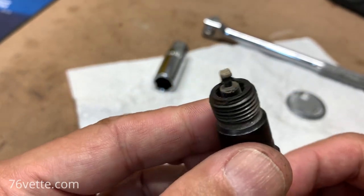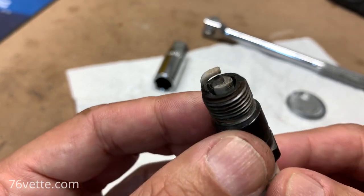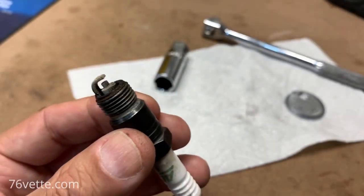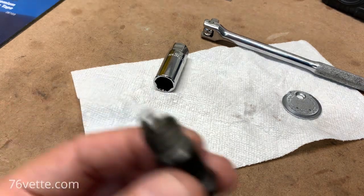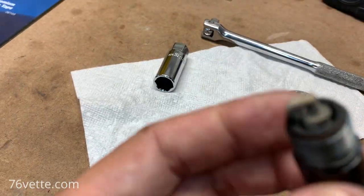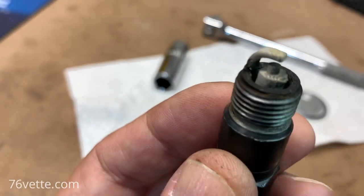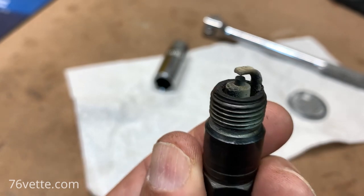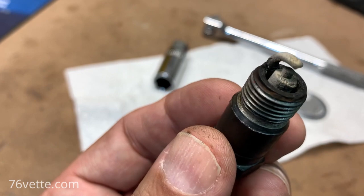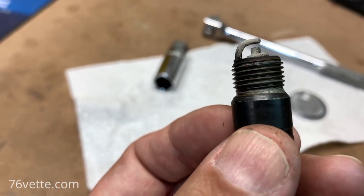With the new ones, we're going to have better ignition, better starting, better idling. Let me get a flashlight and see how much you can actually see here. Yeah, that's pretty decent, which is a good sign.